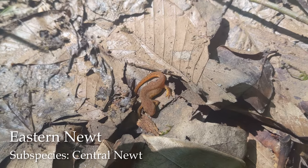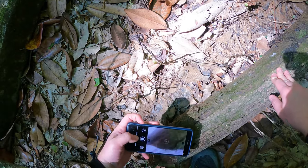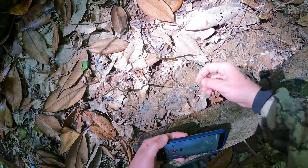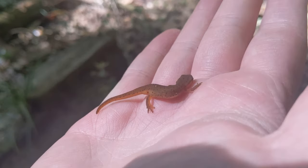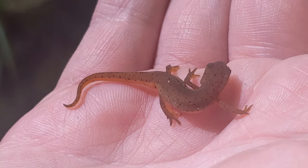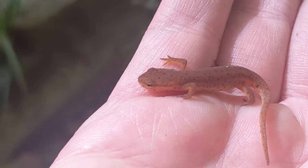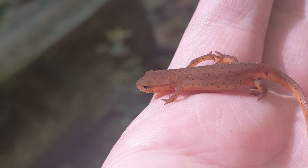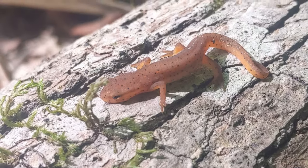A new creature for today — this right here is an eastern newt. Nice to see, let's pick him up and take a closer look. Look at that, awesome. Now if we get really close to this guy we can see that he has red spots on him — right there. These guys can be really bright red in their eastern ranges. Very neat.